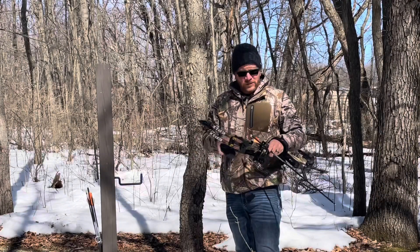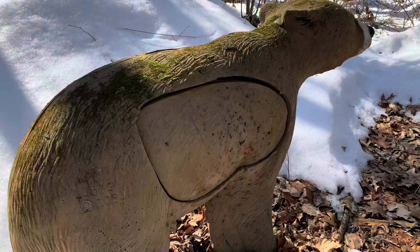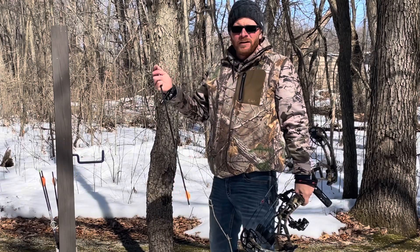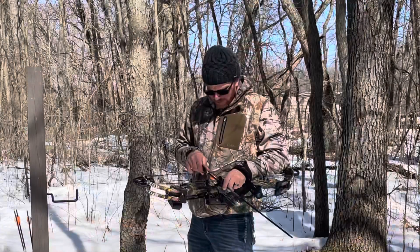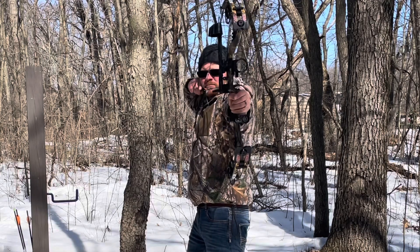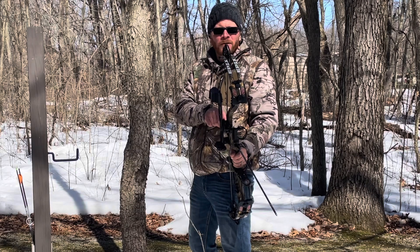Bear target — slightly quartering towards me. You got to love the sound of freedom, right? Doesn't get any better than this. Guns are blazing and I'm shooting my bow. Love it.